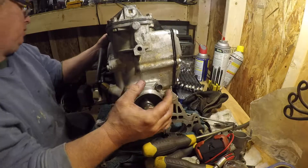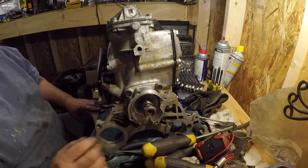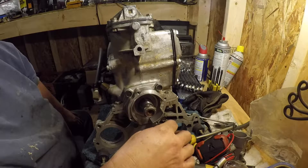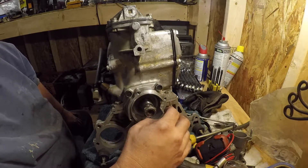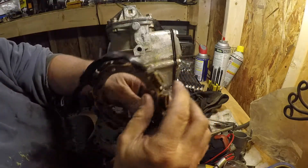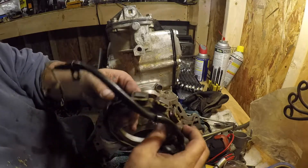I'm going to go ahead and put the alternator back on. Basically there's four screws and they'll just go down like that. I took a soft brush and just kind of cleaned all these.